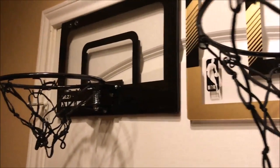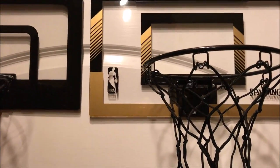It's cheaper and quieter. Now if these make too much noise you can always stick a towel on your door frame underneath these. Now with any of these mini hoop brands,